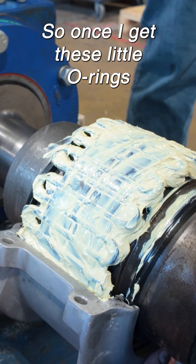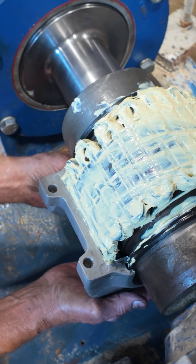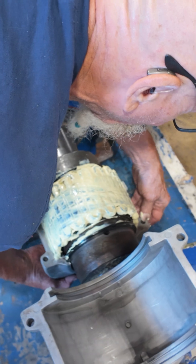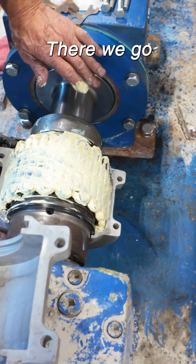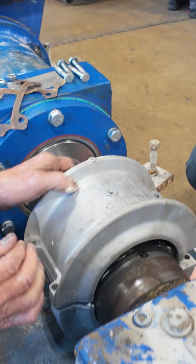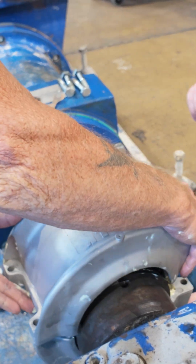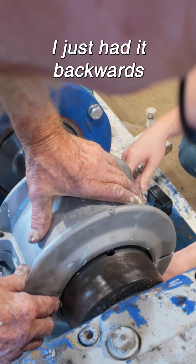Once I get these little O-rings kind of where they're supposed to be. There we go. You hear it lock in? There we go. I just had it backwards. Yeah, that's all yours.